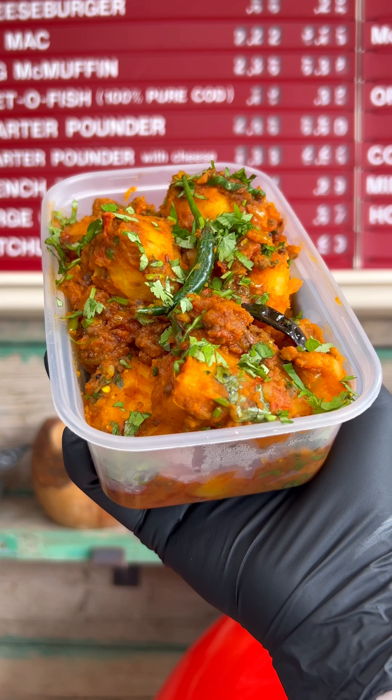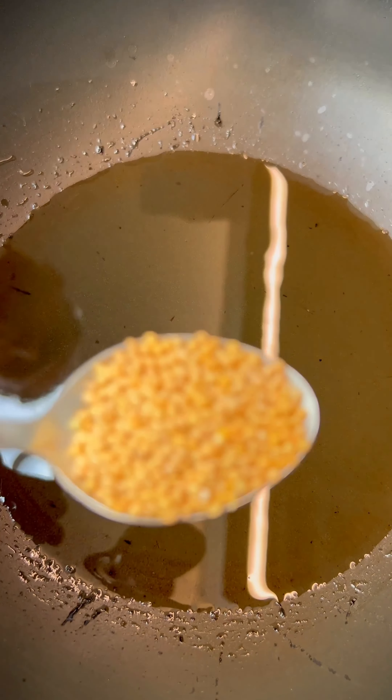This vegetarian curry is a key side dish in many British Indian restaurants, however my recipe for Bombay potatoes is worthy to be the star of the show itself.